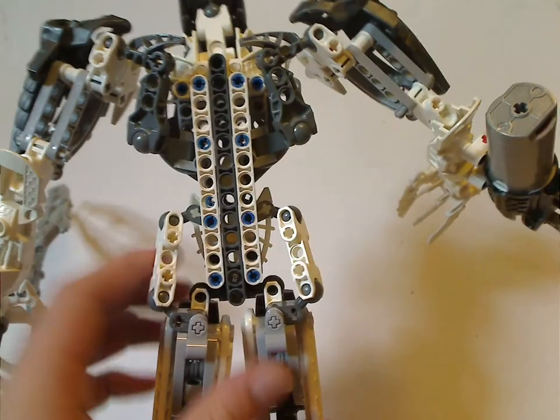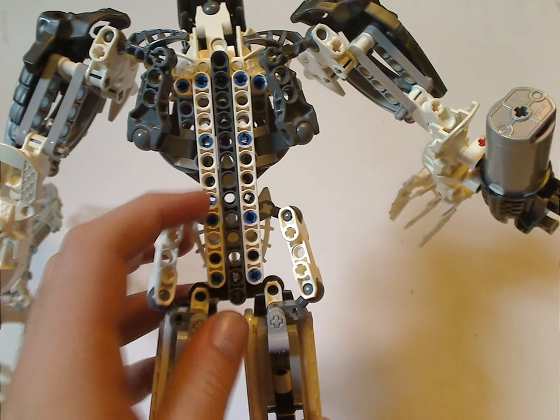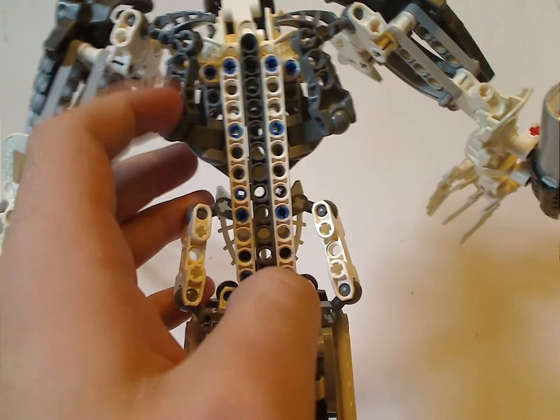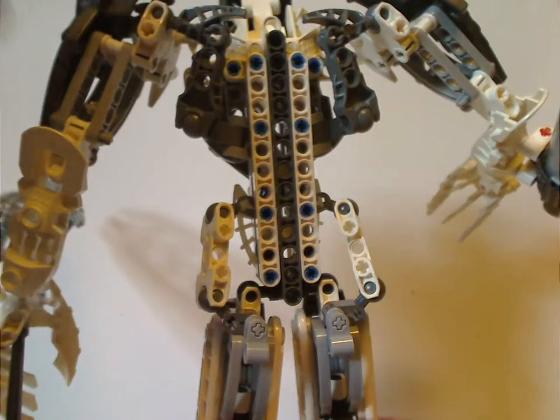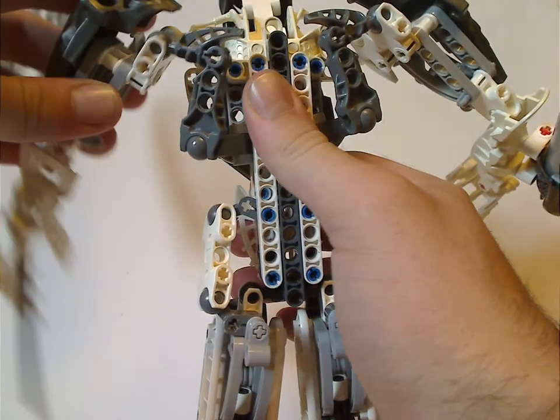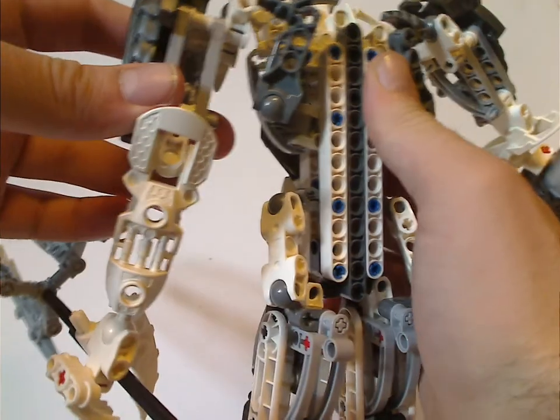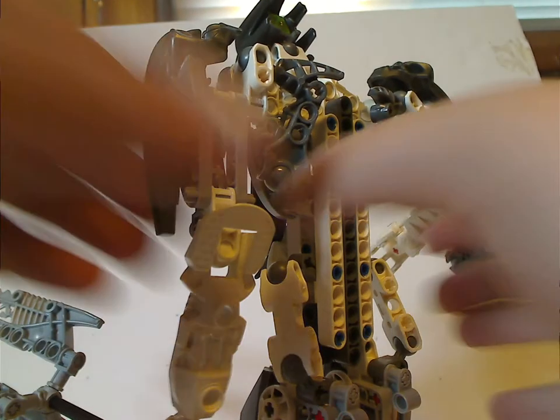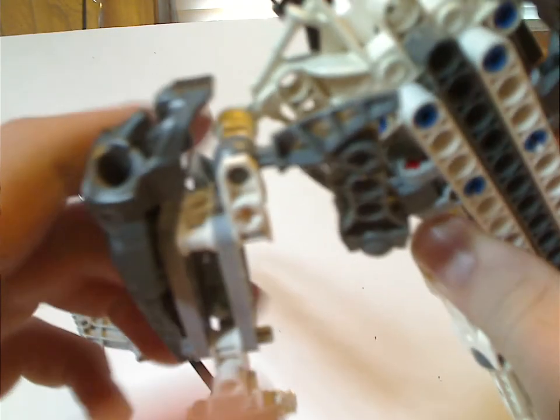On to the back, there are just a few Technic beams that hold all of it up, holding it like a torso, and Ahtapotaka wing pieces acting kind of like scapulas. The shoulder armor is comprised of Barraki Takadox's head pieces in Gunmetal Gray — an interesting use of pieces.